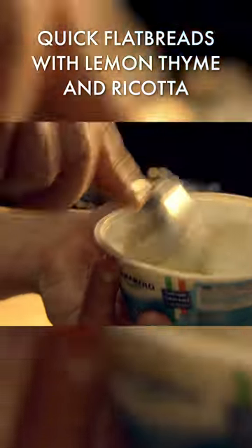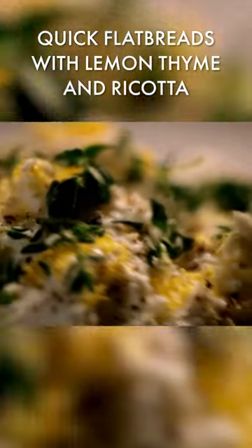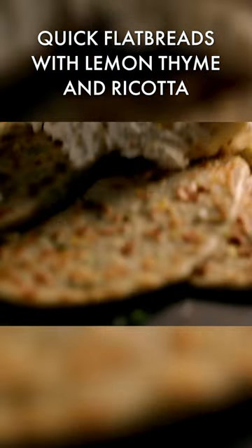For a simple supper, serve with ricotta cheese, lemon zest and fresh thyme. So simple, so fast and so versatile. Flatbreads to die for.